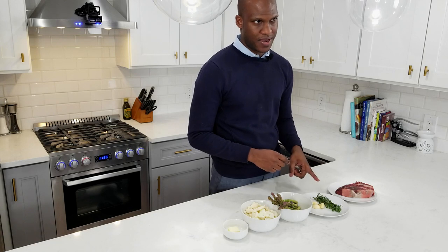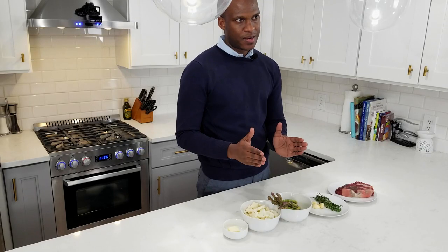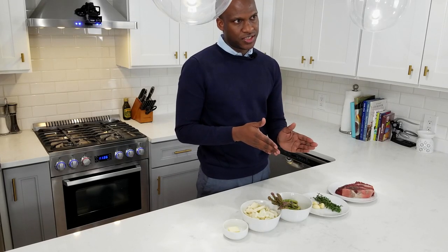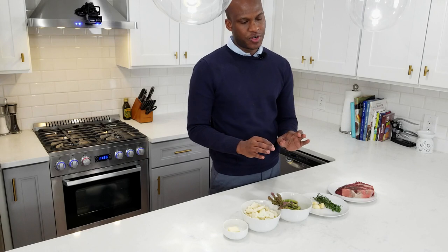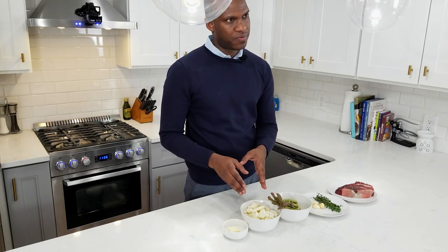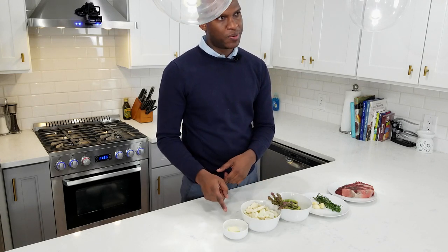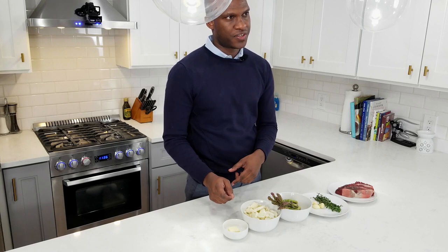You're also going to need two sprigs of thyme, four cloves of garlic, and about ten sticks of asparagus. Line them all up and cut off the rough edges — that way it presents nicely when you plate it. You're also going to need about a cup and a half of raw cauliflower sliced to a quarter inch thickness, and one tablespoon of butter, which we're going to use to finish off the steak.